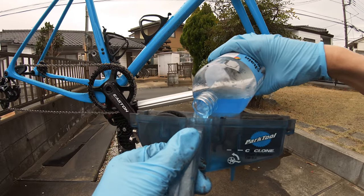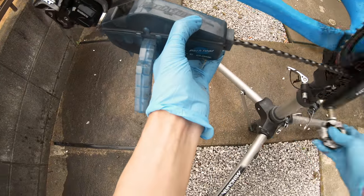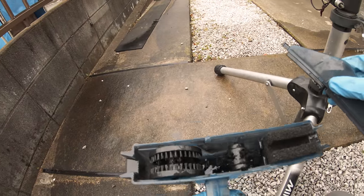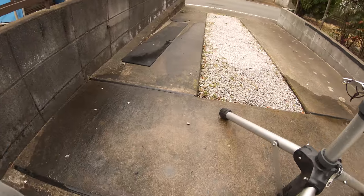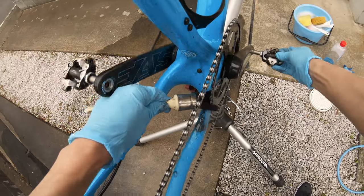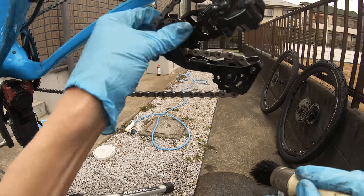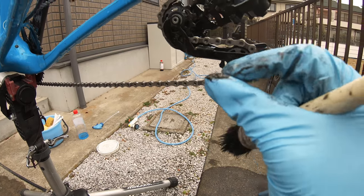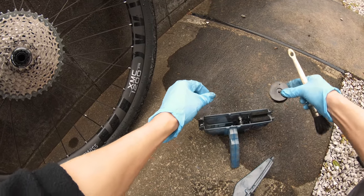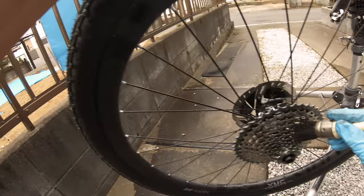I fill up my chain cleaning tool with some degreaser and run my chain through it for quite a few revolutions — you will notice the chain getting cleaner with every pass. Once that's done the degreaser will look pretty nasty. I use my detailing brush again to work through the chain, chainring, and pulleys, making sure the degreaser gets into all the nooks and crannies. I also work that remaining degreaser from the chain cleaner tool into the cassette — if the cassette is dirty and you put a clean chain on it, it's going to get dirty real quick.